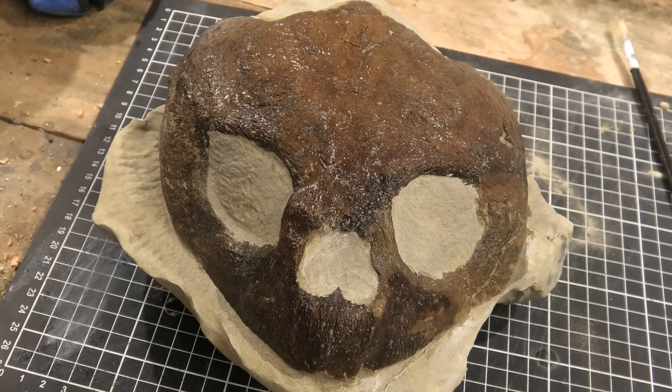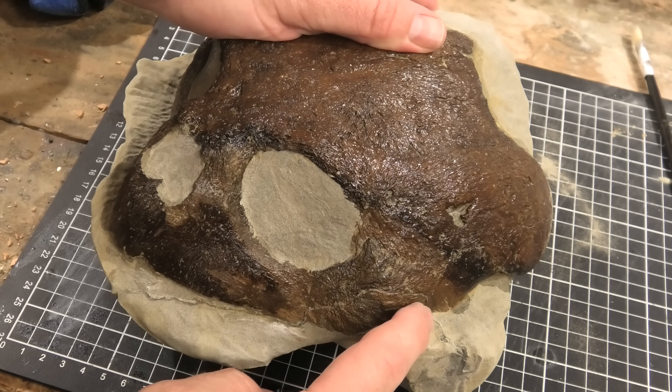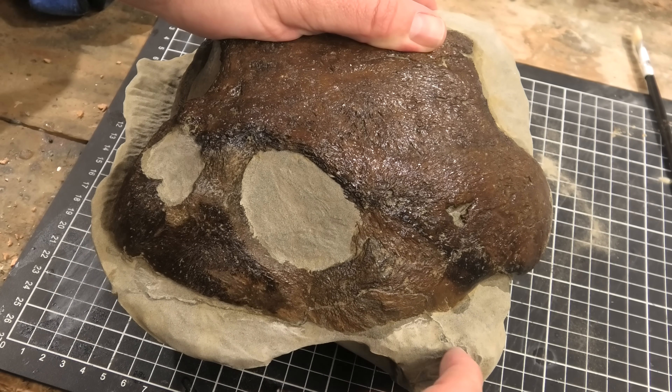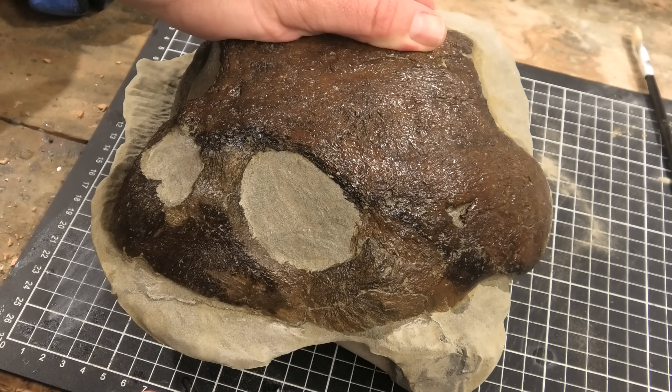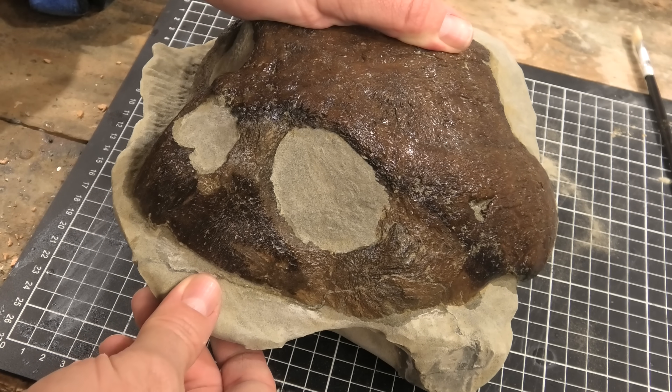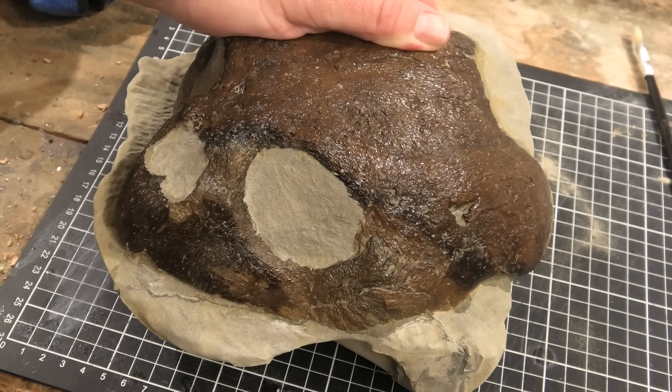The only challenge I really had while prepping it was this crack over here. There's a crack that went straight through there, so I had to fix that up with some glue. Otherwise it was really easy to work on.